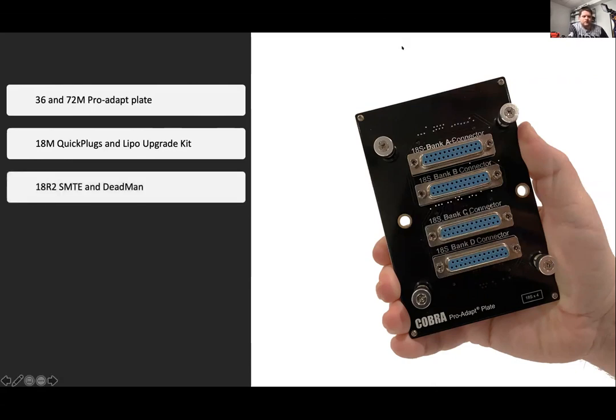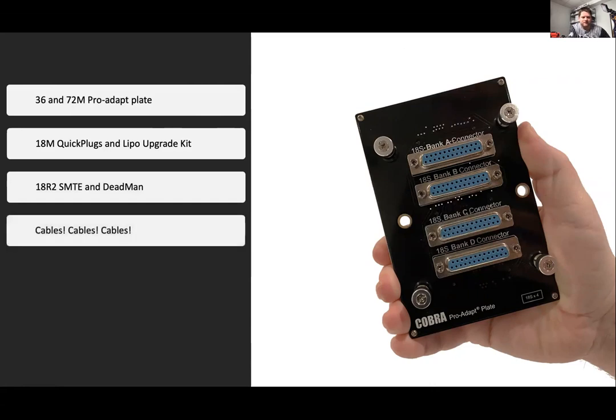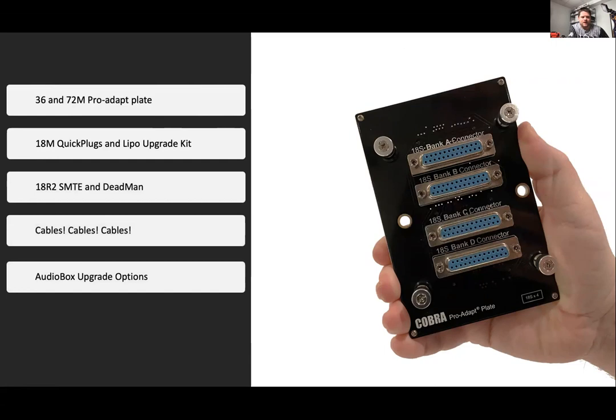For the 18R2, we have the SMPTE and dead man functionality, cables, and audio box upgrade options. The audio box has the XLR option and, coming in the future, the lipo and LCD display upgrades.